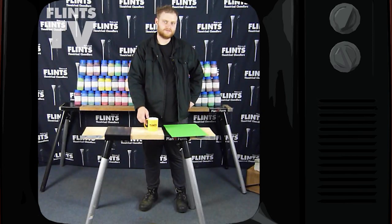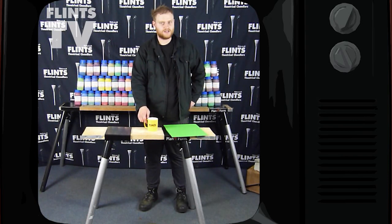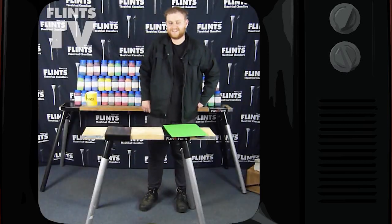Thanks for watching our video. I hope you enjoyed it. Stay tuned for all of our other videos coming at Flints TV, and let us know if you want us to do any more demos. Thank you.